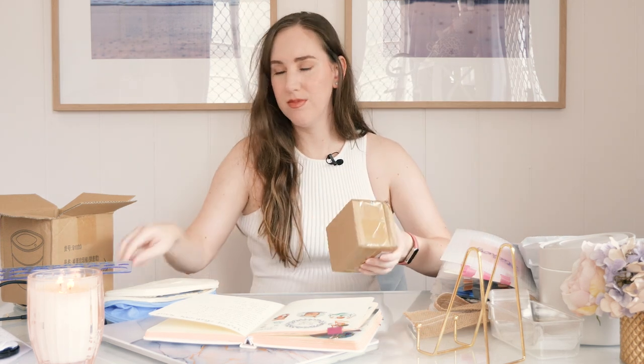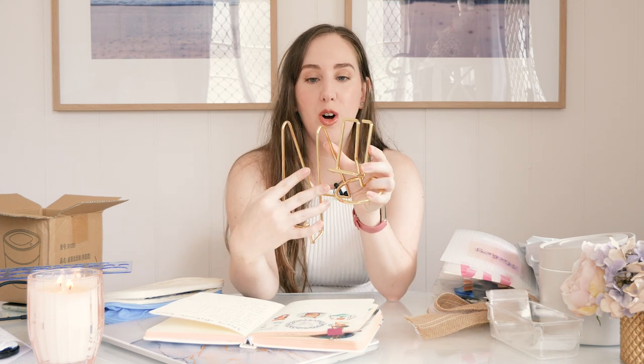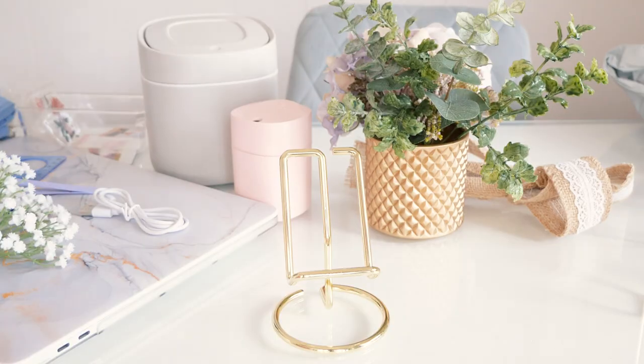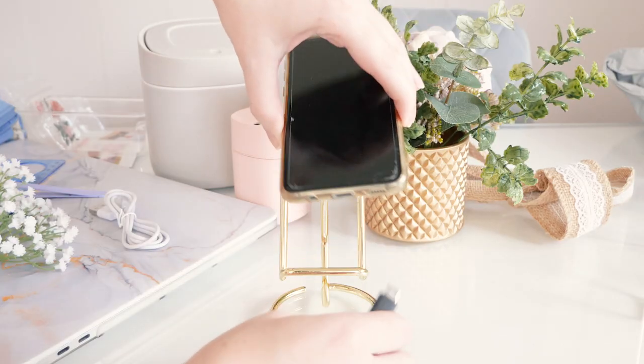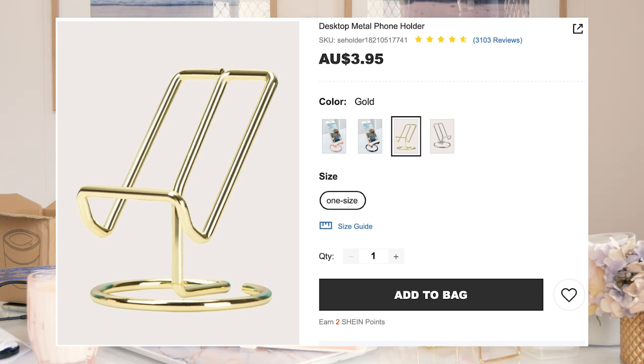I also got the phone stand version, and that feels a little bit more solid. They're similar enough gold that I'm not mad at it — the phone holder is a slightly greener or lighter gold, and the tablet one is a little more red-toned, but they're close enough. One thing I really like about the phone stand design is there's a space at the bottom so you can plug it in while it's standing on the stand — cute, classy, and practical. Do you need a phone stand on your desk? Absolutely not, of course not. But I wanted it and it was only $3.95.